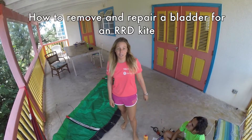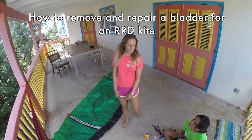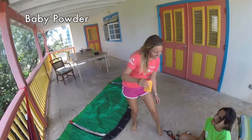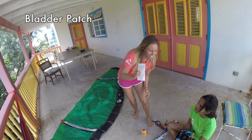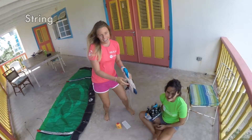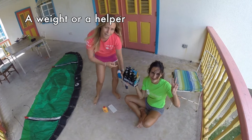We're going to teach you how to remove and repair a bladder for an RRD. There are a few things that we need: a little powder, a patch, a bar or any bit of string you can find really, and a weight or a little helper.